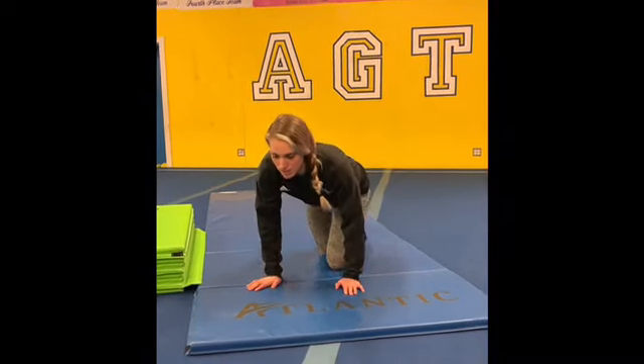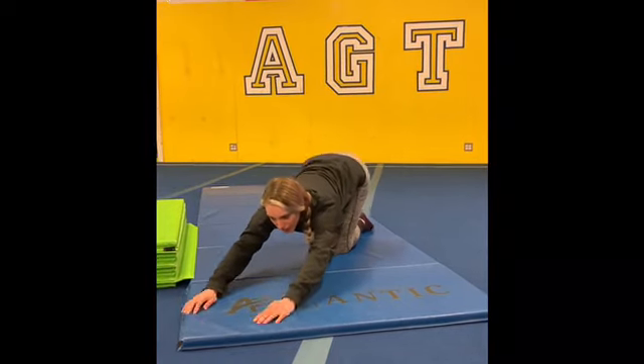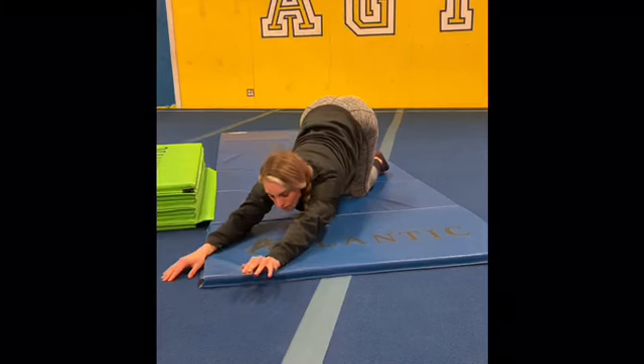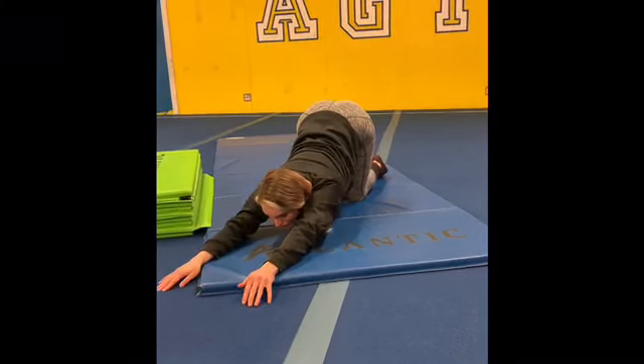When we go into the cat stretch, instead of sitting on your heels and putting your hands out, you want to walk your hands out and try to get your bum up in the air. If you want, try to put your chin on the floor — you'll feel the stretch across your back and in your shoulders.